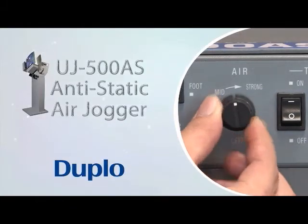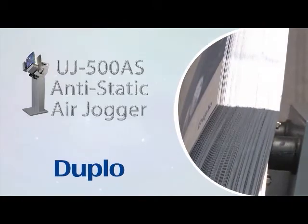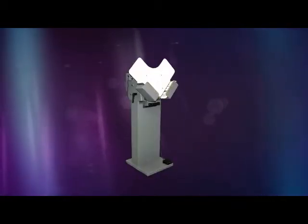The UJ500AS Air Jogger is the perfect companion for printing and post-printing equipment. The unique vibration system allows for paper jogging and edge aligning, which dramatically improves paper feeding.